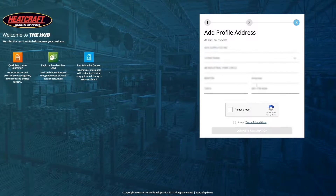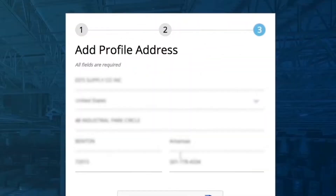This moves you to Step 3. If you are a HeatCraft customer, you will find that the boxes are already pre-populated; however, you will be asked to add your phone number. If you are not a current HeatCraft customer and you selected one of the other three categories — Employee, Manufacturer Rep, or Other — you will have to fill out the fields requesting entry of your company name and address.